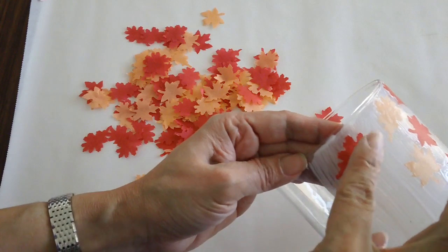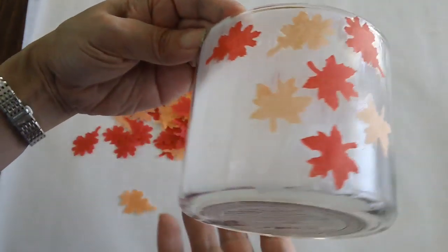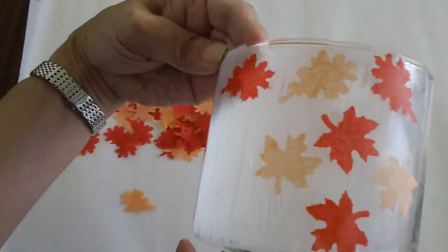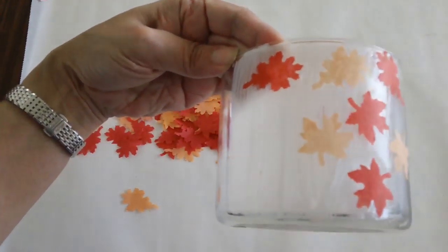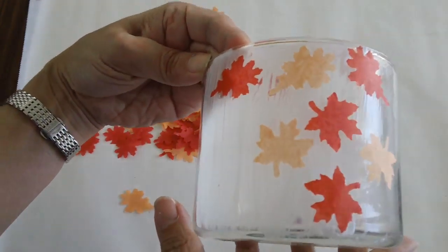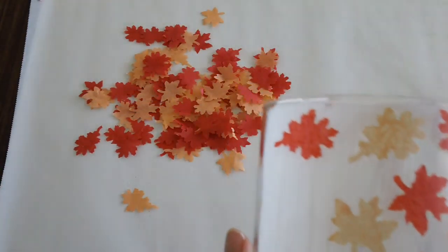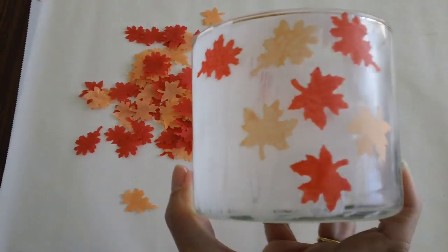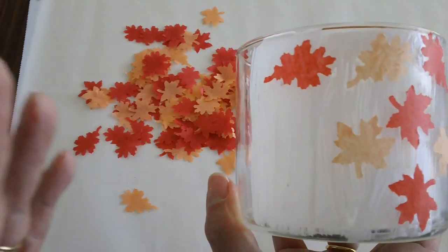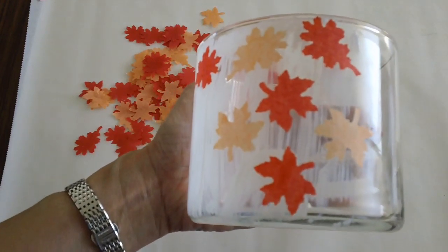We will probably layer this more later. That's just the way I Mod Podge my candle holders — I don't like too much because the idea is for you to still see the flame. But because we're using tissue paper, this is really nice and it's going to be kind of translucent — by the time it's done it will give you a frosted finish.